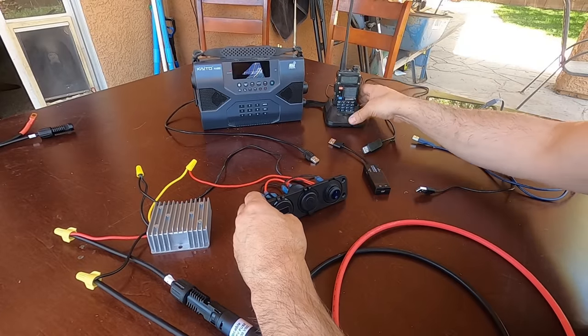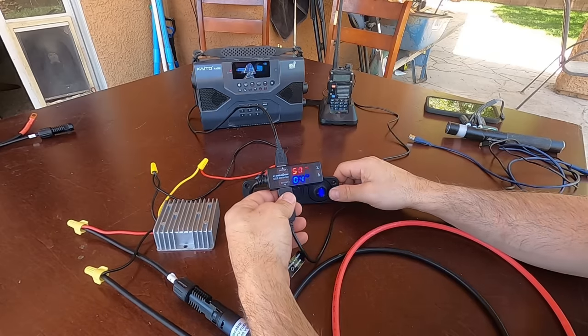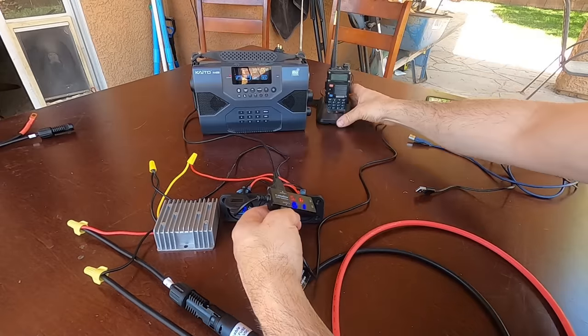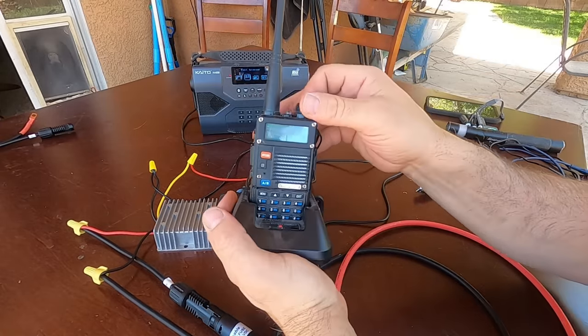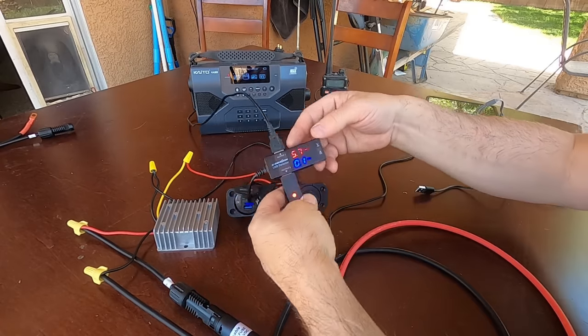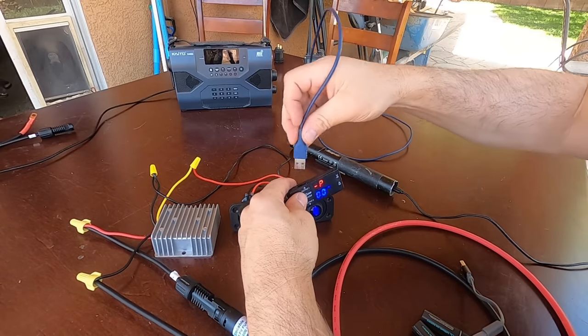Let's plug in our two radios and turn them on. The radio came on, and this is our handheld channel-mode radio. We are using 0.42 amps — pretty cool. I love Snap-on.